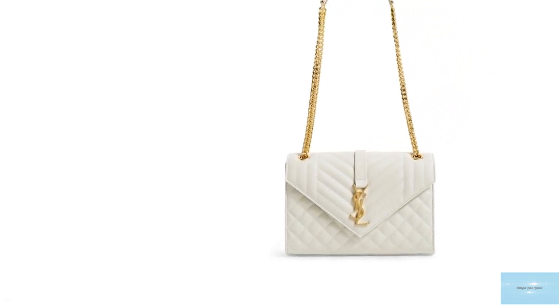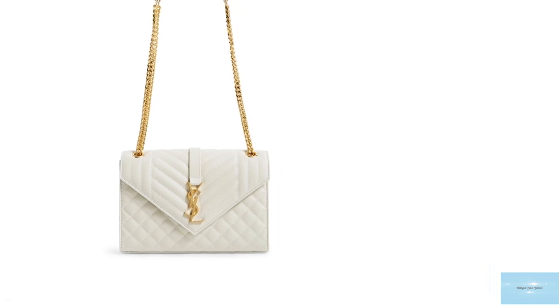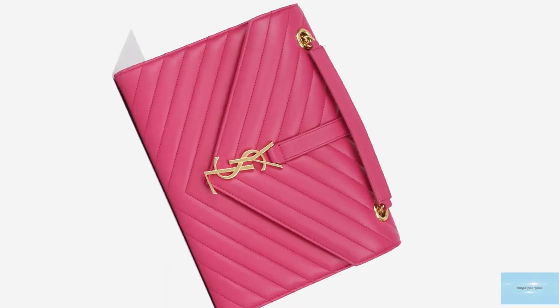The Saint Laurent Envelope Bag comes in many colours, mainly a neutral colour palette, but there are also seasonal colours ranging from dark greens to dark blues. It is available in other fabrics too, like suede, with variations including a shearling trim.